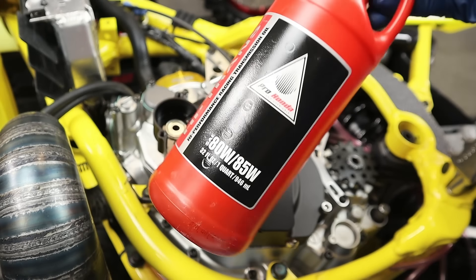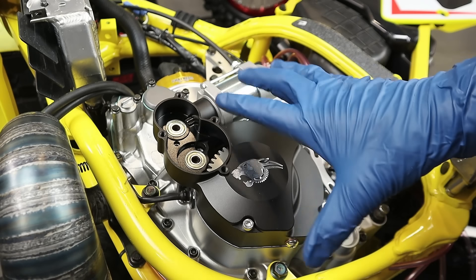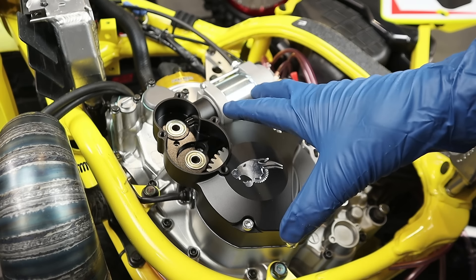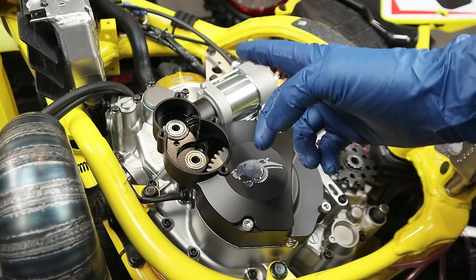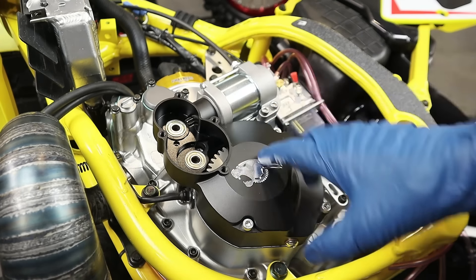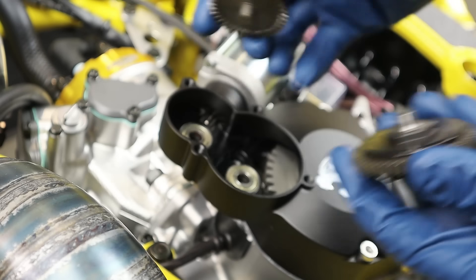Use ATF if you've got it, or regular HP trans oil — whatever your oil of choice is for your transmission. Another reason they may suggest ATF specifically is that it typically has a lot of cleaning agents in it — some guys put a quart of ATF in their truck engines a couple hundred miles before an oil change, and engine builders reportedly find the engines very clean from the detergents. That may be why they suggest ATF. Use whatever you want.